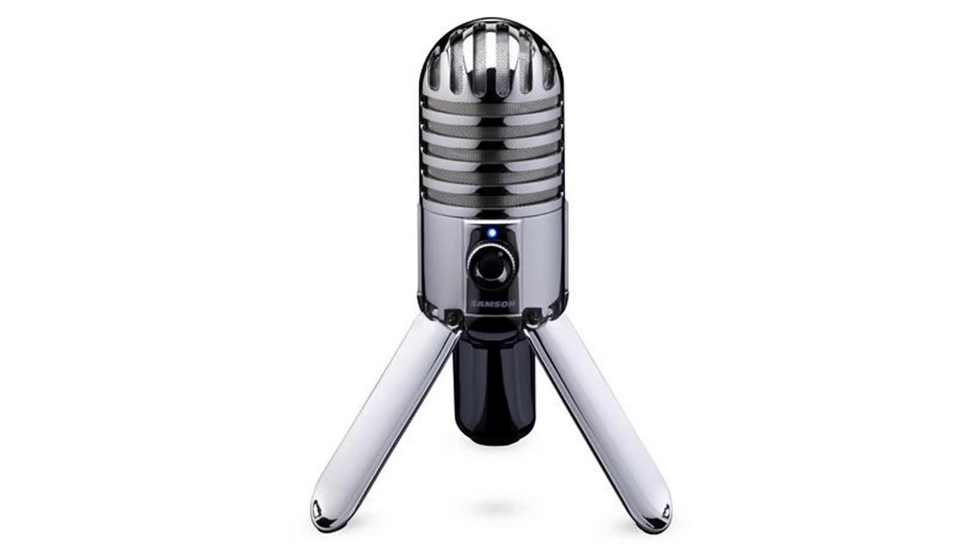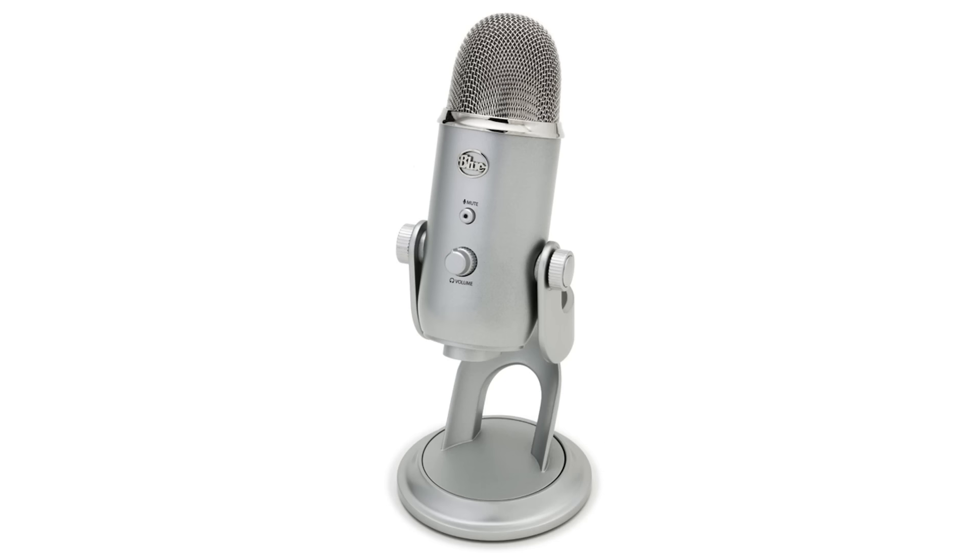But the most important thing with the microphone is how does it sound? So we need to hook this up and do some testing. Testing the Samson Meteor Mic. What's up guys, I'm BTC. Welcome back to Microphone Testing Adventures. This is a test of the Blue Yeti. What's up guys, I'm BTC. Welcome back to Microphone Testing Adventures.